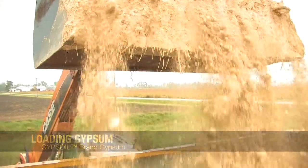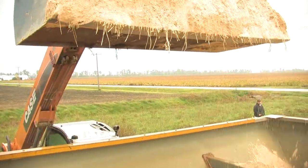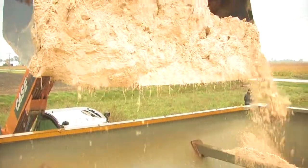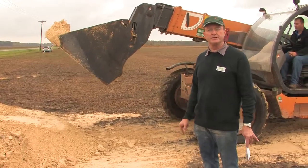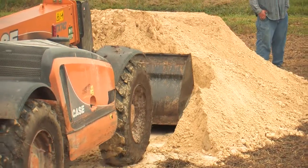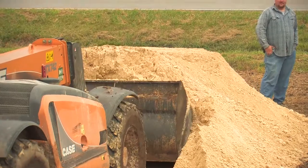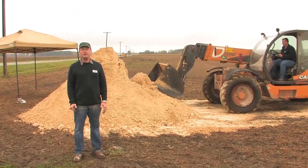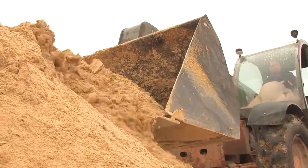When loading gypsum, it's important to feather the material into the spreader bed, loading it from front to back. For the first load or two, load very light until you get used to how the material is going to flow. Be sure to avoid picking up debris that would cause the spreader to plug up. Finally, when preparing the pile, push it up into a peak so there are no voids to catch rainfall.